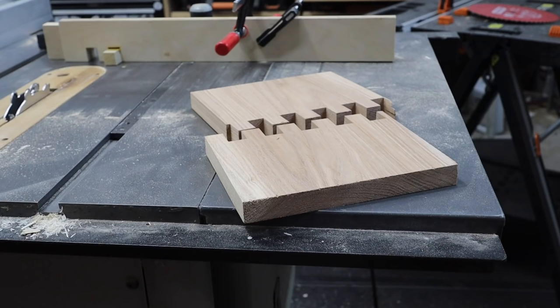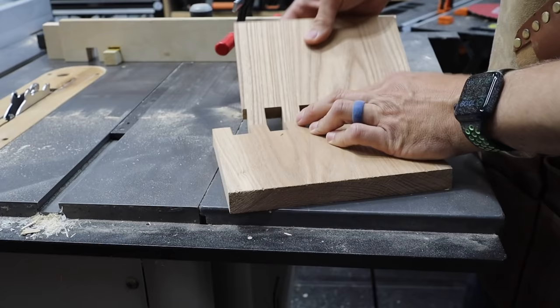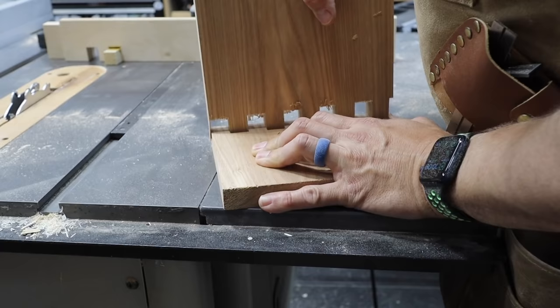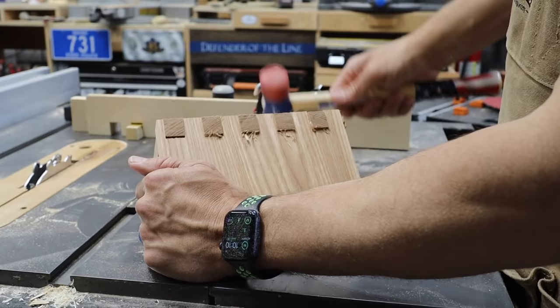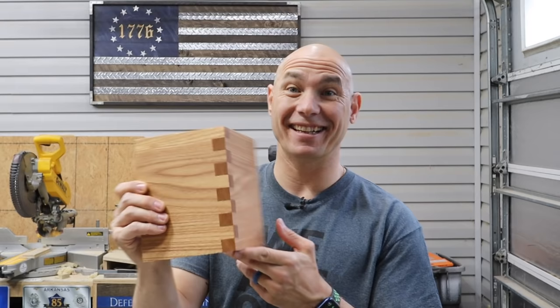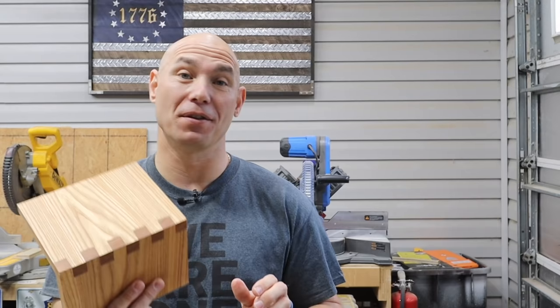Not terrible — third attempt at box joints. The first two attempts I was just adjusting trying to get everything right; you can see I didn't have it adjusted quite right, but I'm just playing around to see. I'm learning pretty quick — it's actually really easy to do. It's a little proud, but as you can see it looks good. Check that out — this is just two scrap pieces and I'm very happy with this on a third attempt. I'm excited to see what we can make now that I can do box joints with the dado stack.